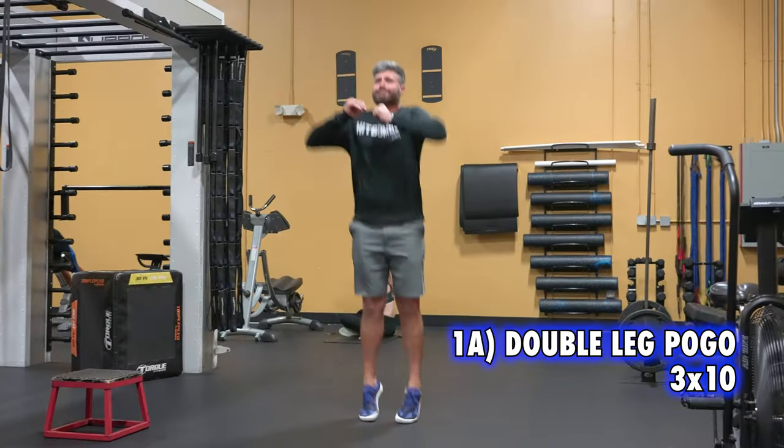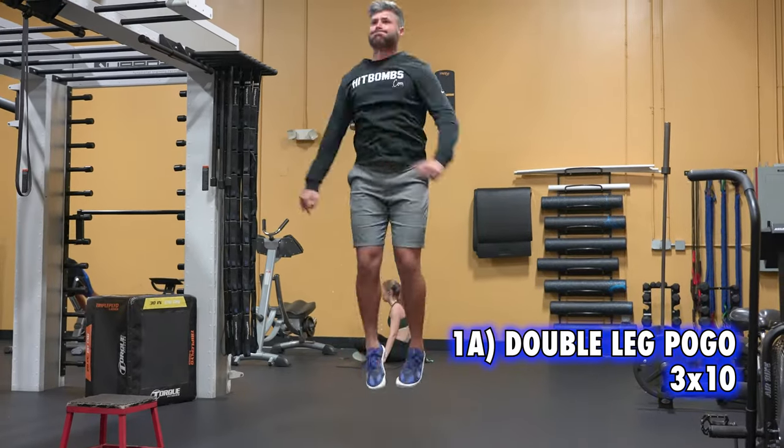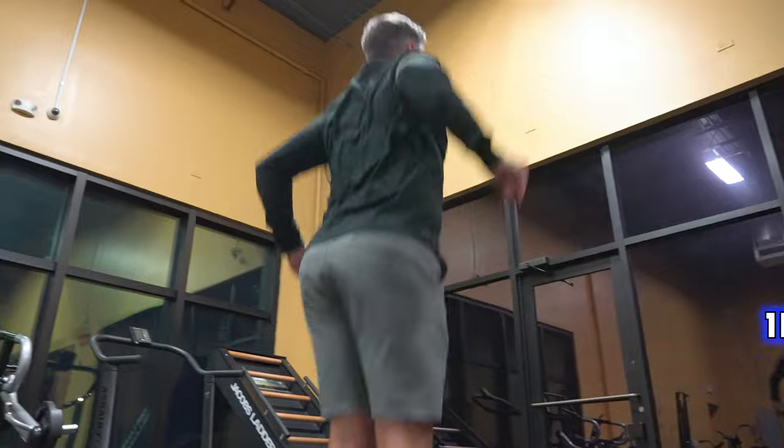We started the workout off with some pogos. We always like to build some explosive movements earlier into the workout — up and down, forward and backward. I was also supposed to do some lateral ones, but my knee was a little sore, so I skipped those today.